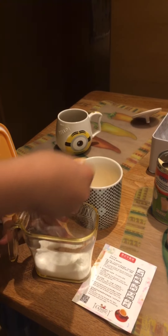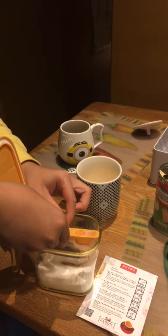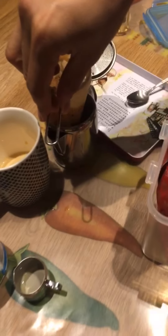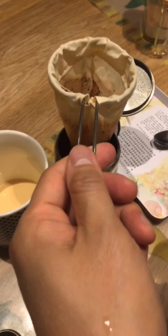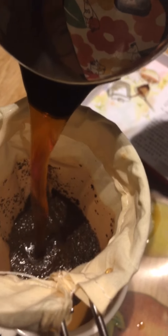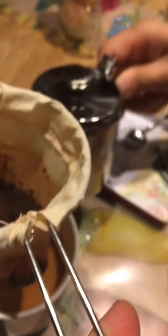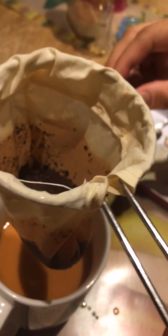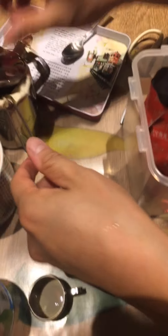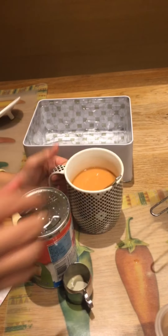If you want it sweeter, you can definitely add a little more. Mix it around — put it back. Now wait for the five minutes. Finally, pour the tea through the mini tea strainer into the teacup with the evaporated milk. Is it hot? Should be okay. Pour it in, then stir it — let me stir it. There we go.